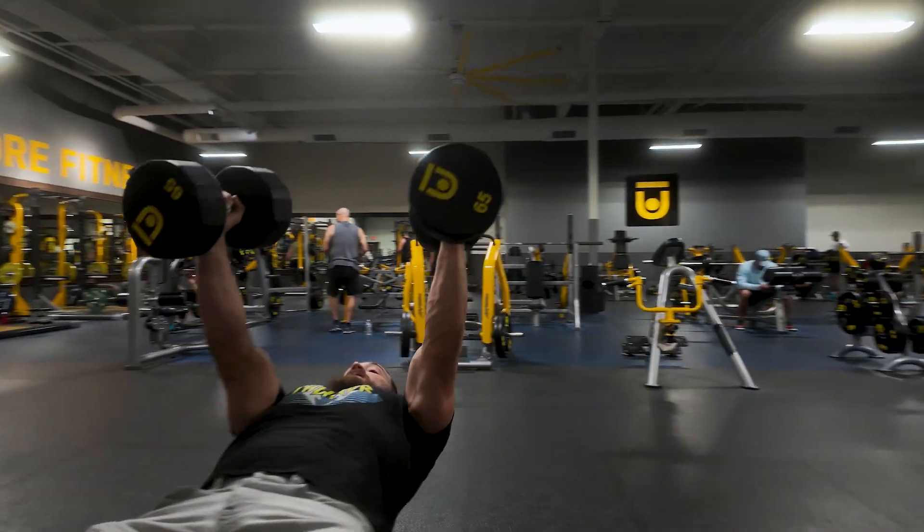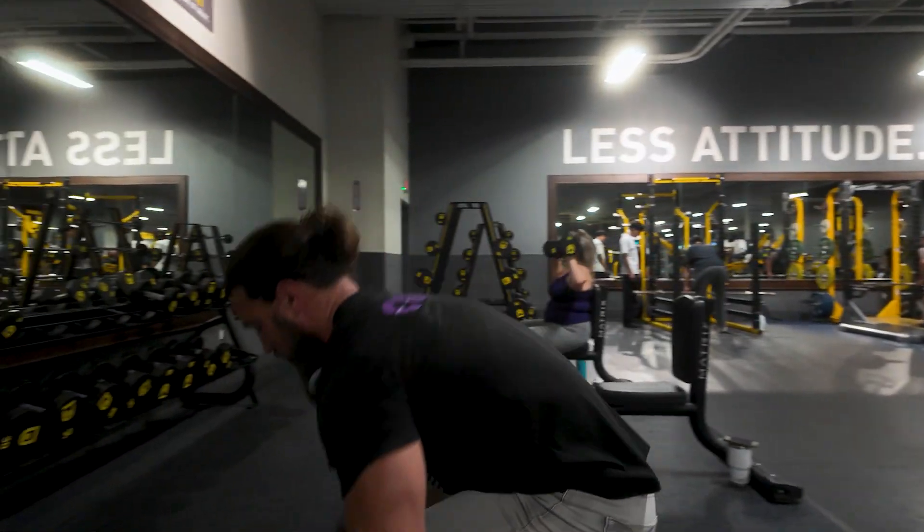5, 6, 7. Set those down. And you're resting one minute in between sets.